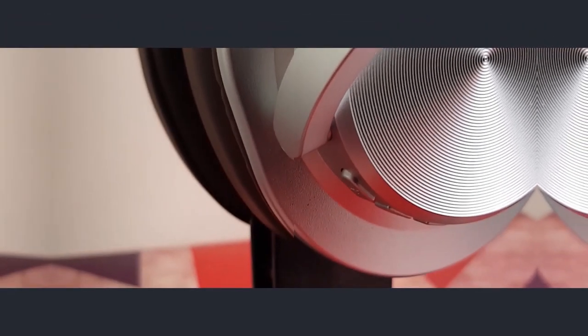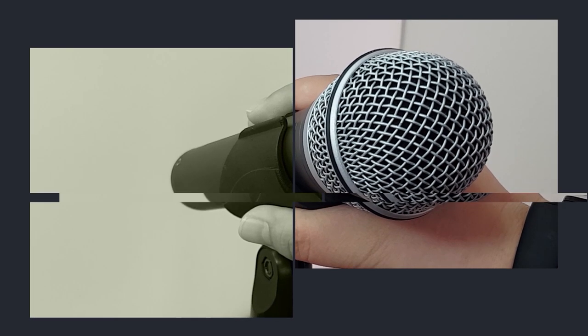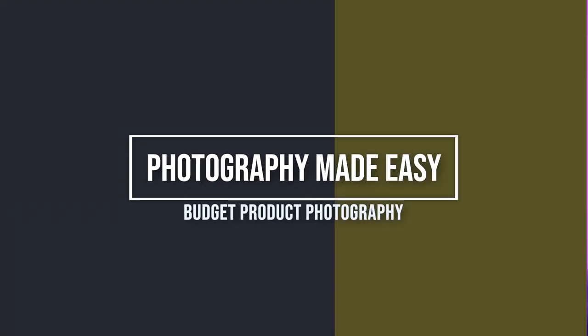What's up everyone! Today we are going to do product photography using only your phone. This is Maize and you are watching Maize Verse.